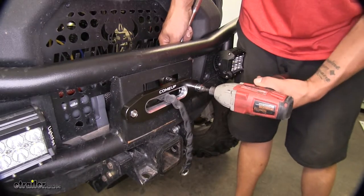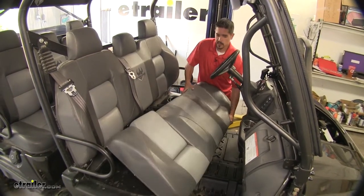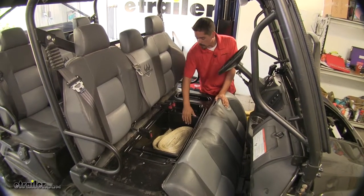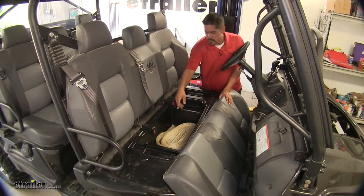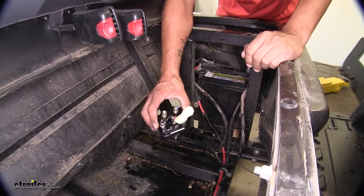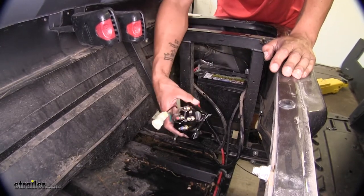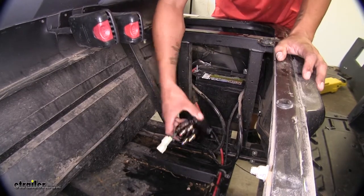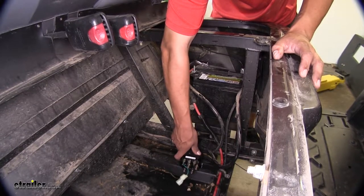We're going to want to pull out the front seat cushion on the bottom so we can get access to underneath and get to our battery. We're also going to need to pull out the storage compartment — ours has a couple screws, one on each side, holding it in place. We're going to have to find a spot to mount our contactor box. I do recommend putting it as close to the battery as you can. The nice thing is all the terminals are color-coded again, so all we've got to do is find a nice flat surface that's not going to interfere with anything and mount our box.